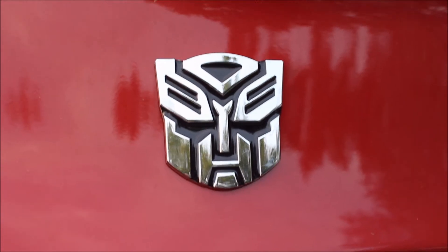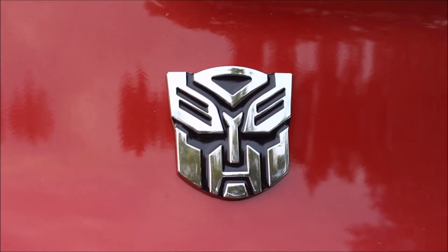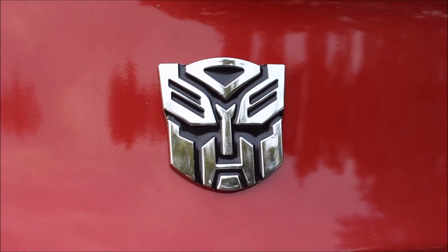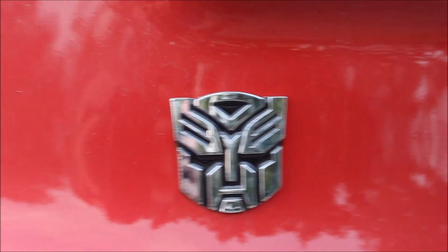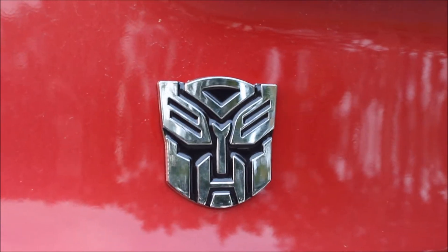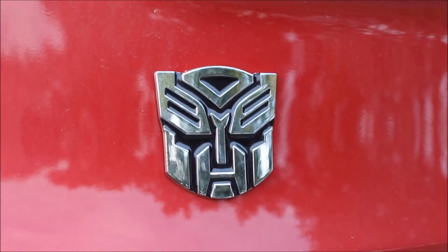This is an automobile decal — it's on my car because I'm a good guy, I'm an Autobot. Starscream girlfriend ordered these; they came from China.